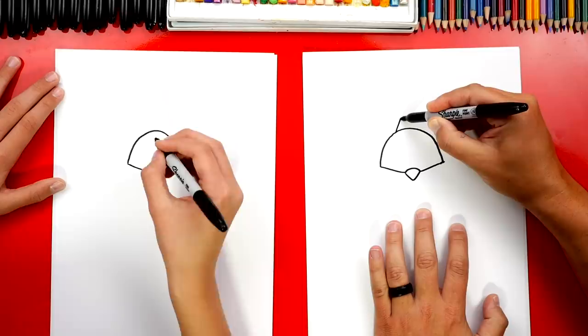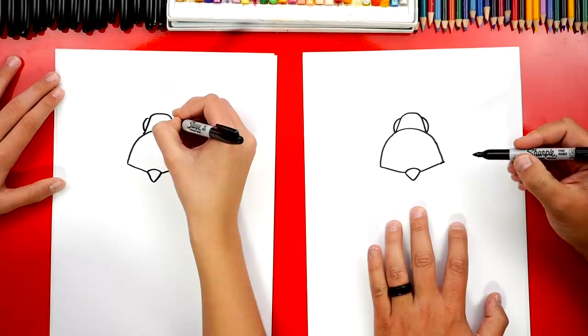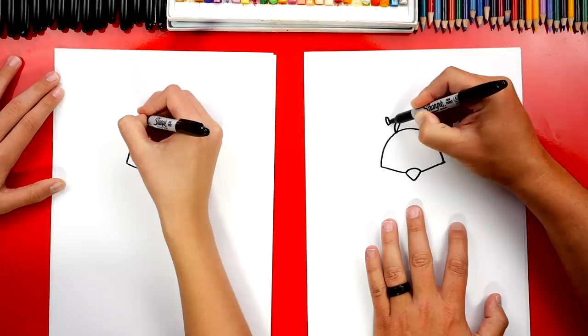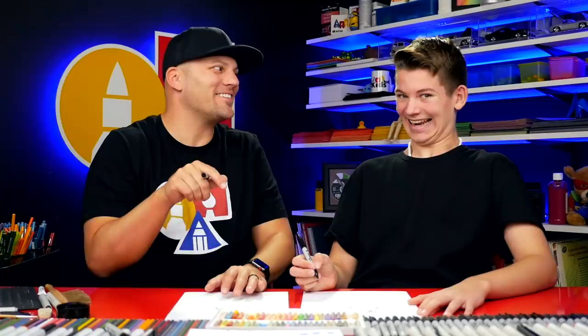Then we're going to draw the head — a shape that comes up, over, and then back down. Then we're going to draw the eyes: a little curve on both sides of that shape. Now let's draw the antennas — they're really weird. We're going to draw a line that comes out, a short line, then a diagonal line down, and then a club shape at the end. Do the same thing on the right side: short line out, diagonal line down, and a little club shape on the end.